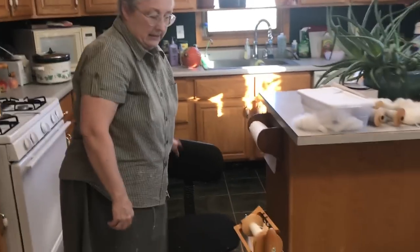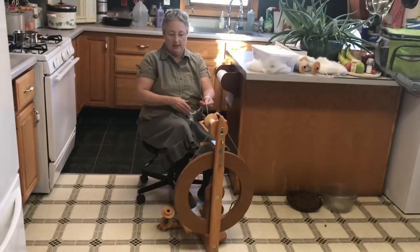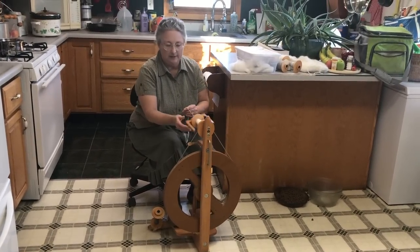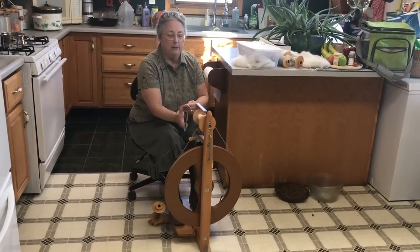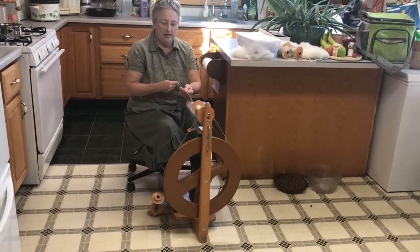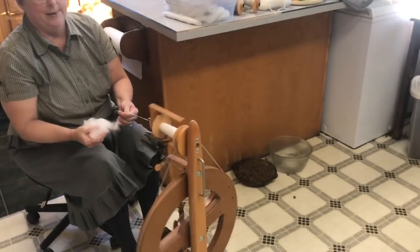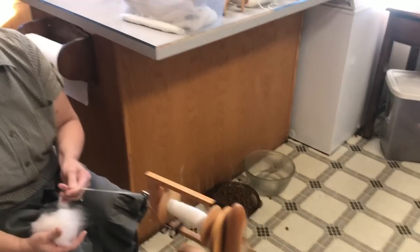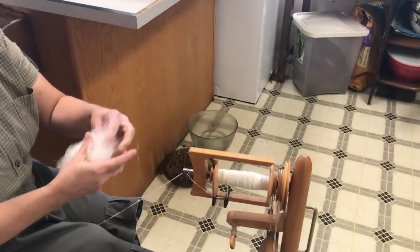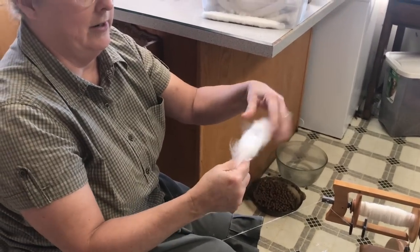This is a Kromski Fantasia spinning wheel. It's not pretty to me — I would like to have a prettier one — but this one works and it was cheap and it works very well. I've been spinning the white and I spin it very thin. I would like it to be thicker because the thicker your yarn is the faster your knitting goes, but somehow it gets all lumpy, so I have to spin mine thin. The first thing you do is pre-draft your rolag — this is important if you don't want lumpy yarn.